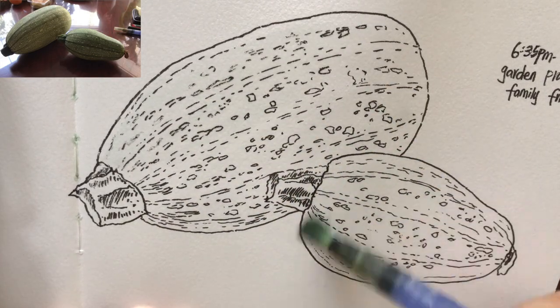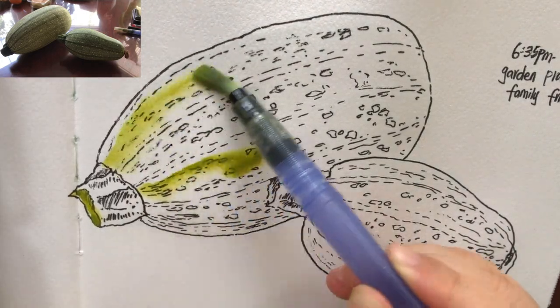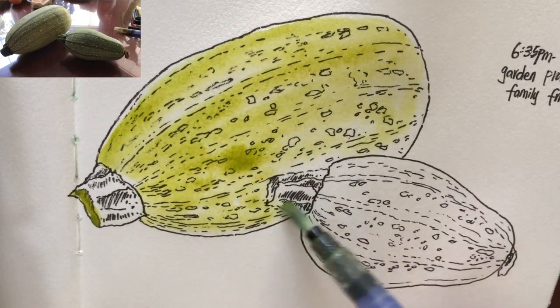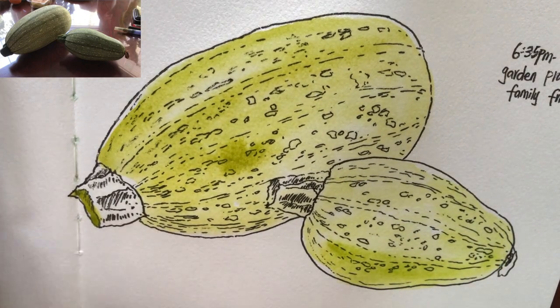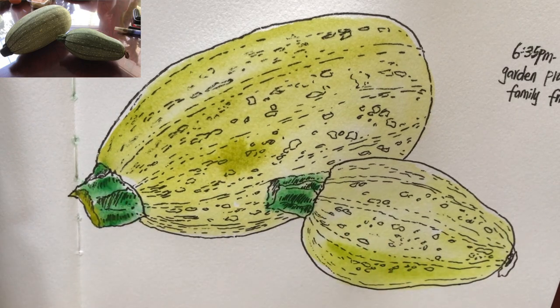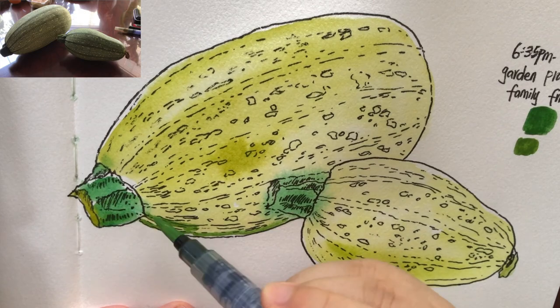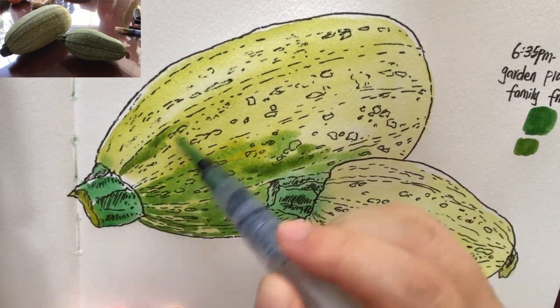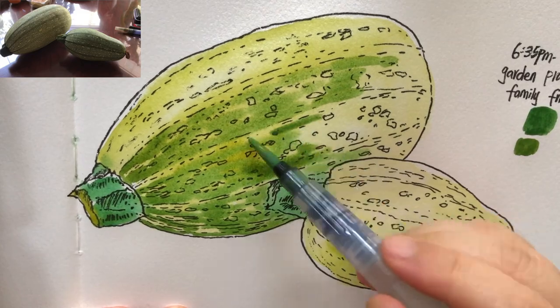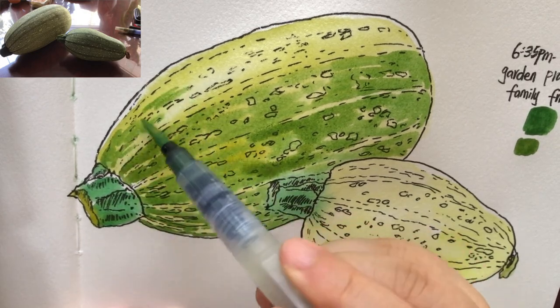Now I'm ready to paint with watercolors. I wetted the areas first with clear water, as always. The first layer is always the lightest tone — just a mix of light green, medium yellow, and a little bit of yellow ochre. Every single zucchini has a unique tone, a different kind of yellow green. After the first layer is dried up a bit, I'm ready to paint the second layer — kind of wet and dry — a very thin green mixed with a little bit of yellow ochre, depending on the color that you see.